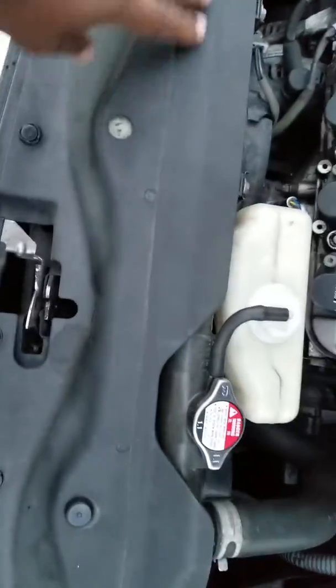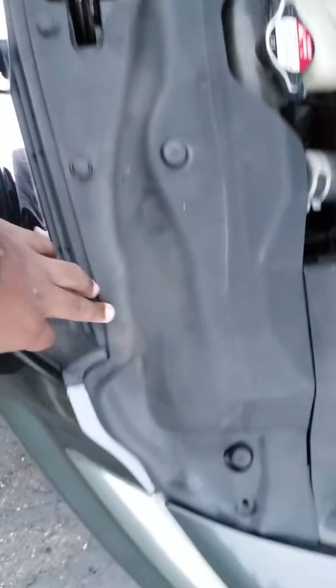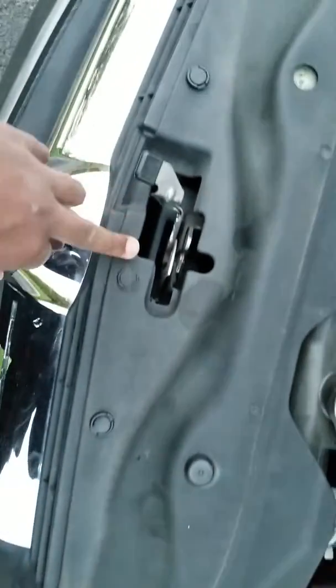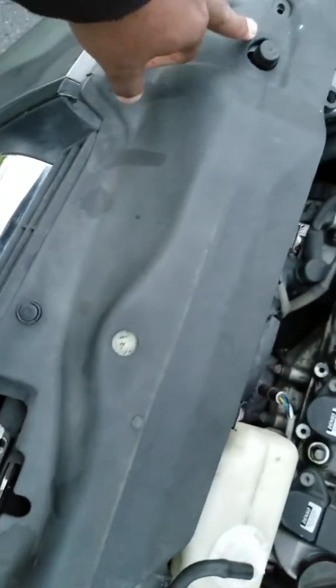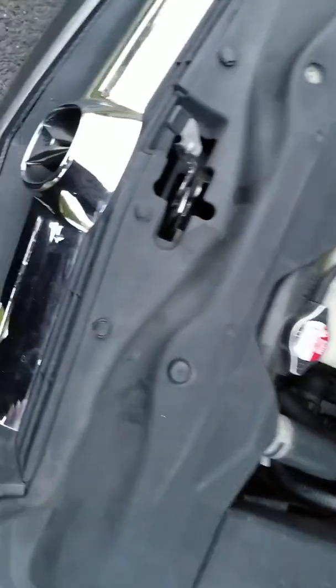I'm going to show you how to change the radiator support bushings. First, I'm going to take out a screw here and clips here, here, here, and here. Then this cover just comes right off.